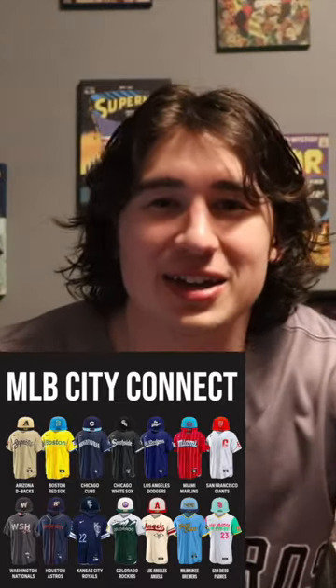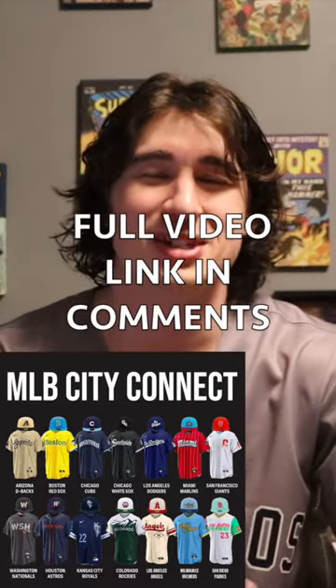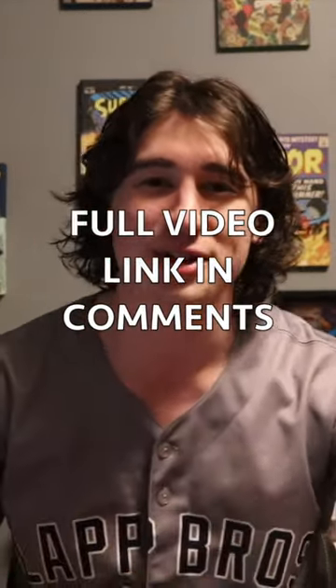We're going to be ranking the MLB City Connect jerseys. Now what are the City Connect jerseys? They're basically just like alternates that Nike made. In the end these alternate jerseys usually are just to sell more jerseys and make more money, but some of them are really cool so today we're going to take a look at them.